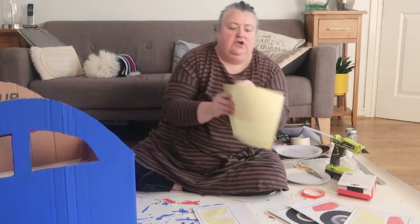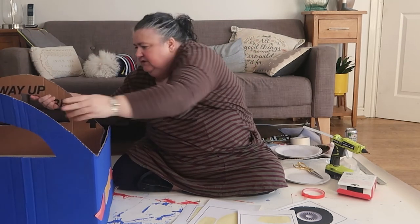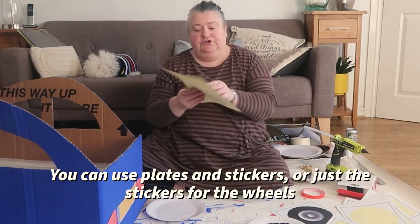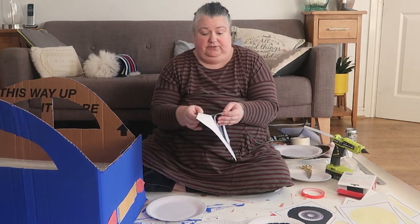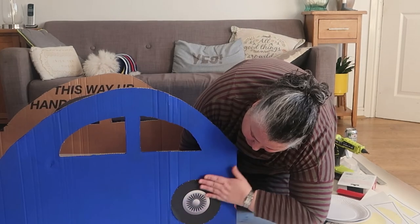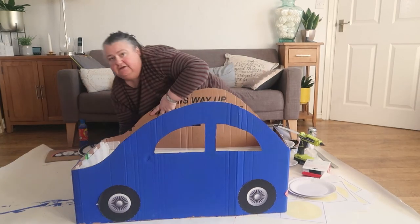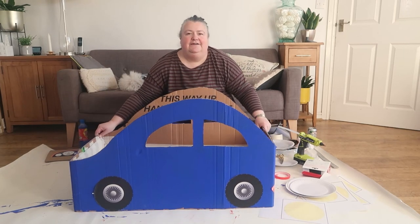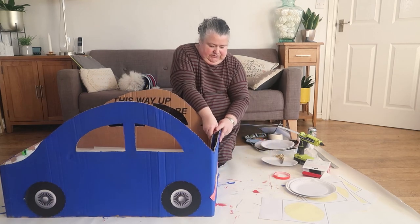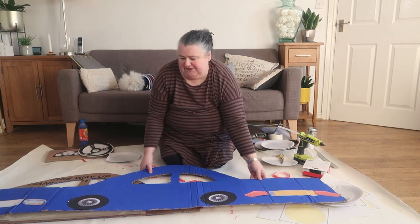There we have the front, and I'm going to do the same at the back but with the yellow number plate. There we go — we have the rear. Now I'm going to work on the wheels; you can stick those on or just use the stickers or printables and put them straight onto the car. And there we have our car — how cool is that! Simply undo the velcro and it folds flat for storage.